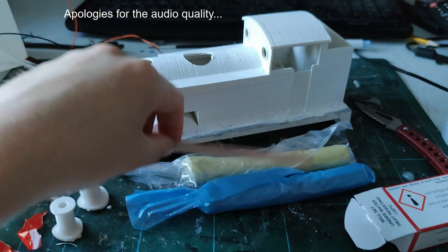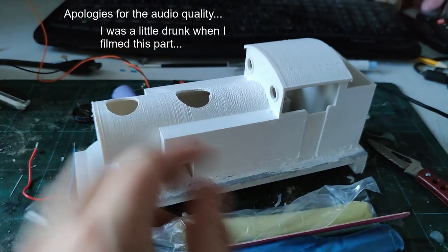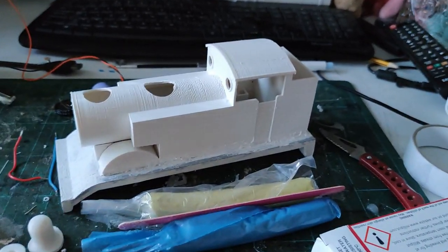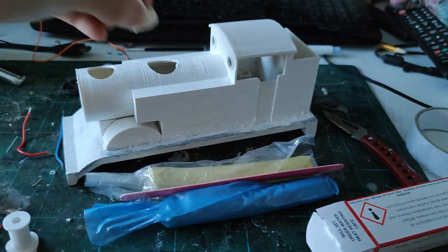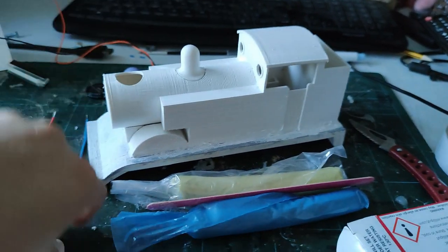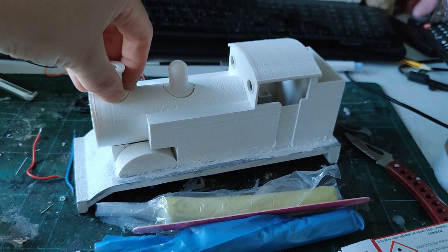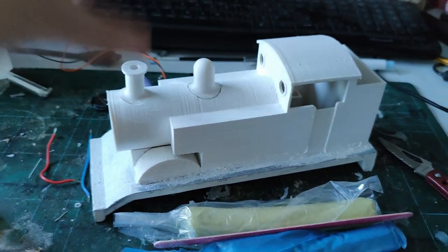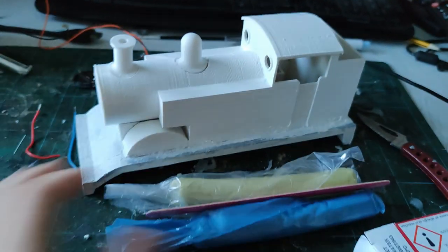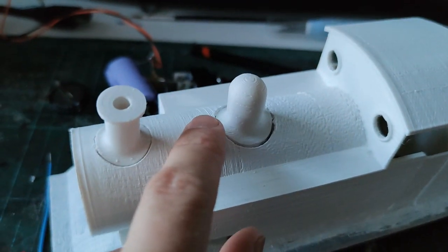My dad recommended using a nail file — he's a seasoned modeler — to smooth off some of the 3D printed edges, which has had mixed results. I've used it a little bit on the top here. Now I have the dome and chimney printed out individually to reduce the amount of support needed during printing, because I was having trouble printing a larger volume in my tiny printer as this thing is bigger than the printer now.